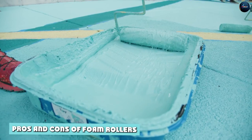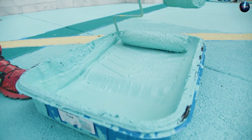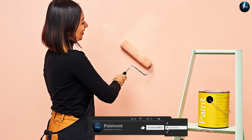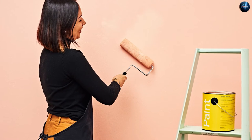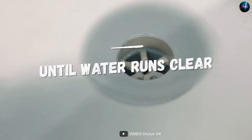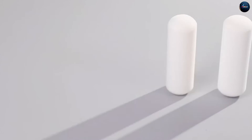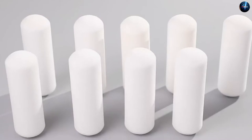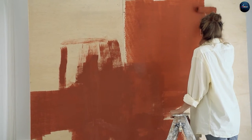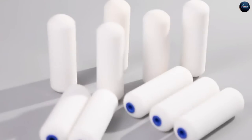So what are the pros and cons of using foam rollers? One of the biggest advantages is their smooth finish, as they leave very little texture or lint behind. Additionally, they are easy to clean and can be reused multiple times. However, one of the drawbacks is that they can't hold onto as much paint as nap rollers, making them less ideal for heavy-duty projects. They also tend to shed easily, which can be messy and time-consuming to clean up. Additionally, they are more expensive than nap rollers.